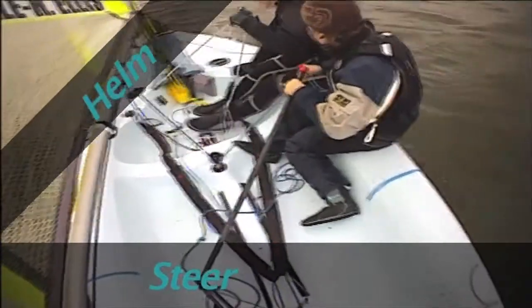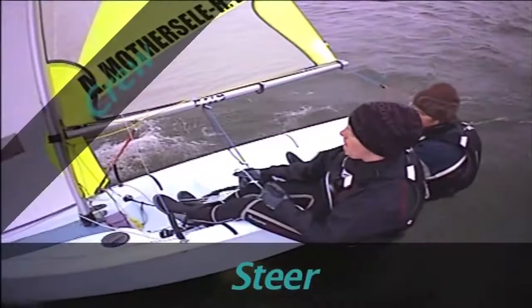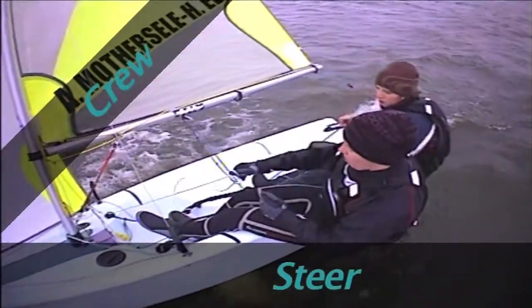Gently push the tiller to start turning the boat towards the wind and pull the mainsail in a little. As the boat heads up, uncleat the old jib sheet and put your front foot over the foot straps.